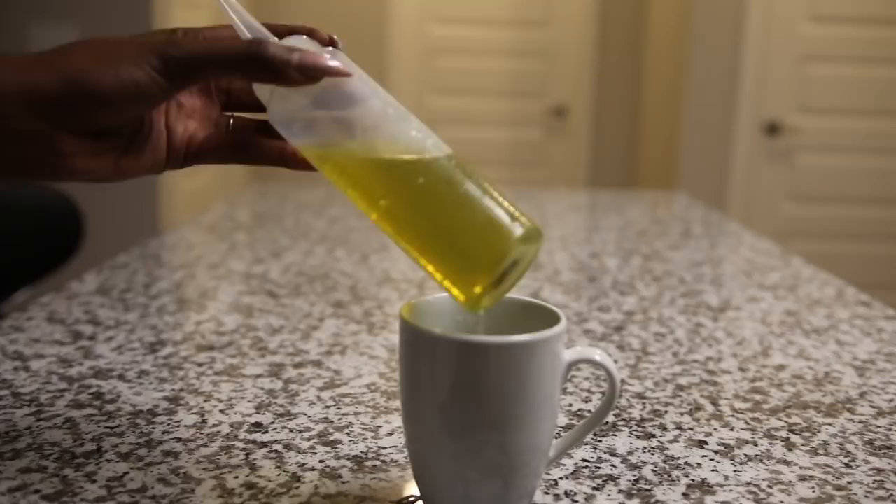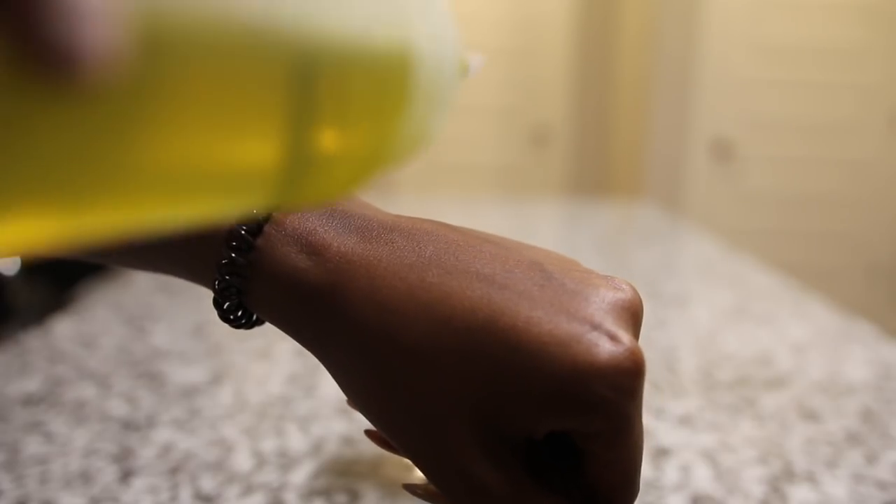As you all know, coconut oil is a solid, so you want to make sure that once it's done being a solid and it turns into a liquid form, that it's good to go. Also, be sure to test your hot oil treatment on the back of your hand to make sure that it is suitable for your scalp.